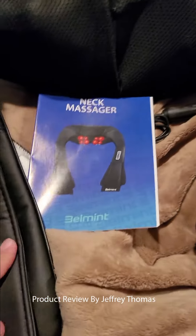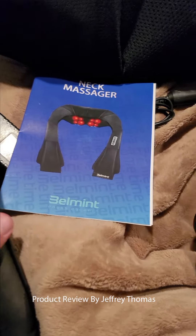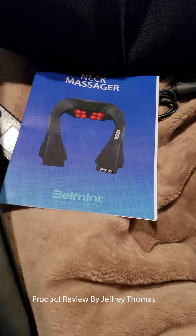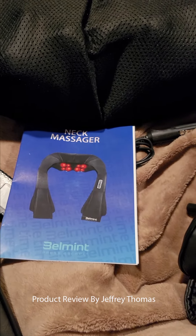I looked into these for a while and decided on this one — I think this is a really good deal. It feels very well constructed; the stitching, material, and overall craftsmanship are really great. I'm really happy I had a chance to review it.